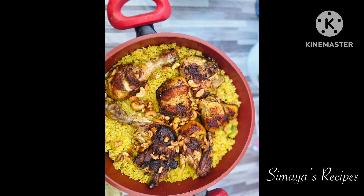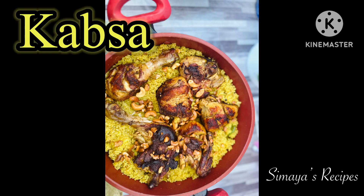Hi everyone, Assalamualaikum. I am Simayah from Simayah's Recipe. In this video, I am making the very famous dish Kabsa.